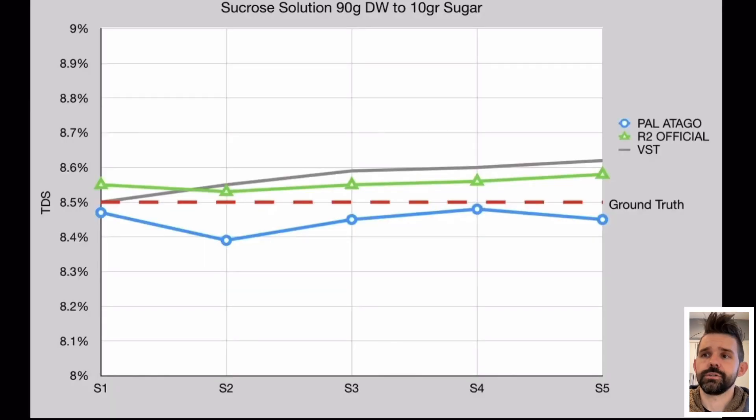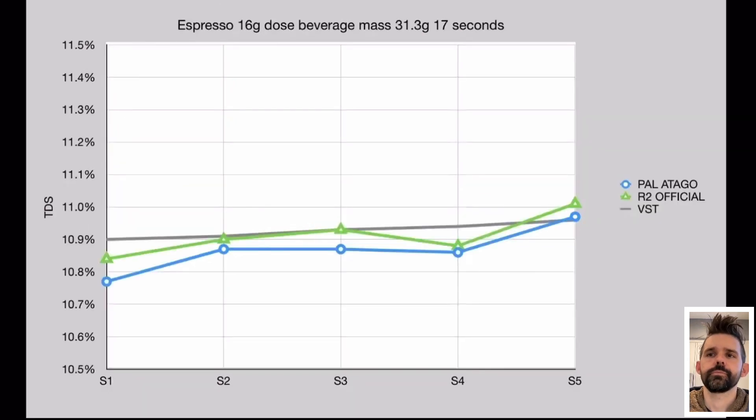Let's look at some results. Starting with sucrose and a single sensor — this was a random sensor pick before any samples were taken, which we called the R2 official. We compared a couple samples for sucrose and these looked really close to the ground truth at espresso strength, and there's not much variation between samples, which is good. We then pulled actual espresso shots — we didn't have a ground truth but the R2 is behaving very similar to the VST.